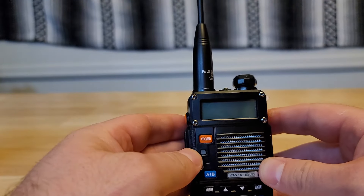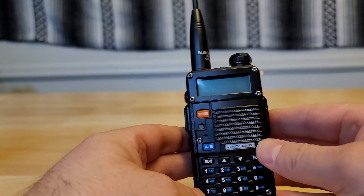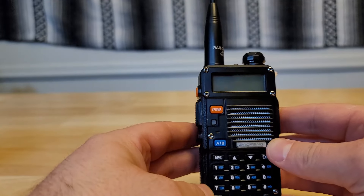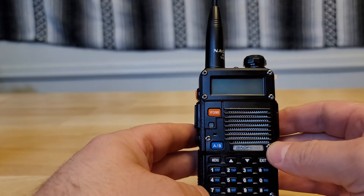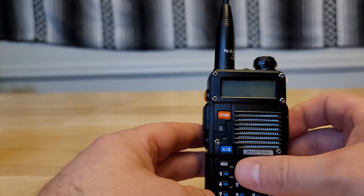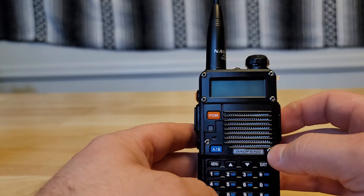After this video you'll be able to take this radio, program simplex frequencies in, program repeaters in, and be able to talk. This is going to be short and simple. I'm going to show you how to program a simplex channel — which is just radio to radio — how to save that to memory, and also how to program in a repeater frequency and save that to memory.